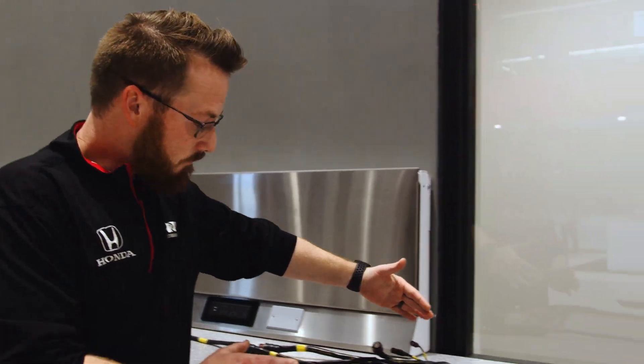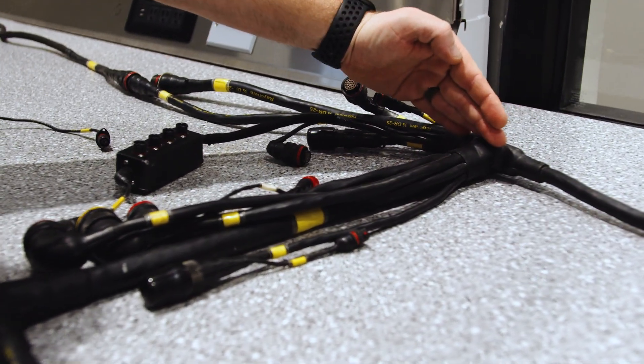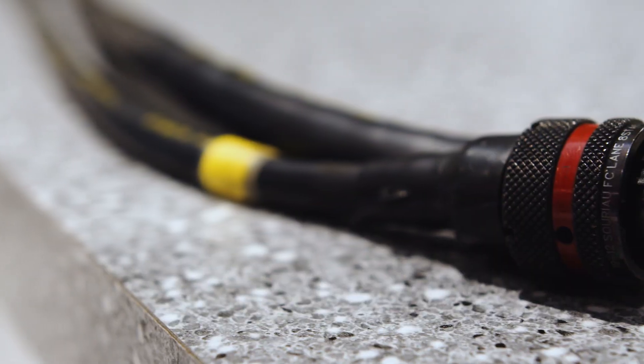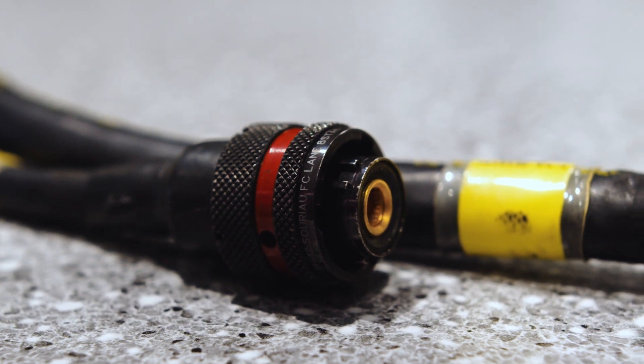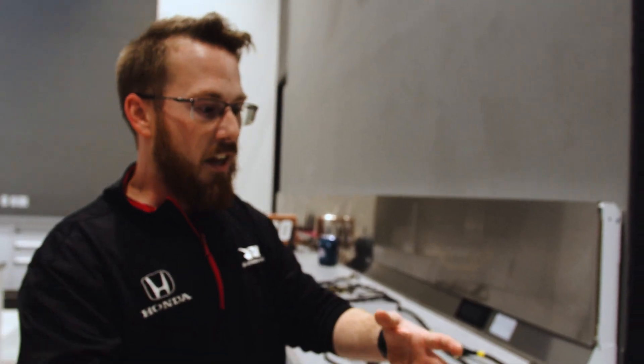This bundle here is what sits directly below the driver's legs — his bottom is sitting in this area. These parts run outside the right and the left of the car and go externally to the other wiring harnesses that then control the motor and gearboxes, everything in the rear.